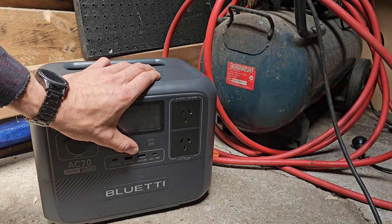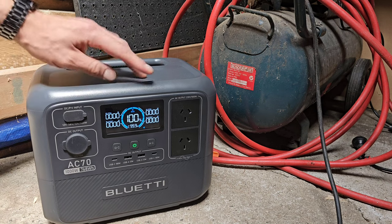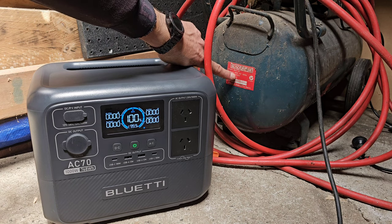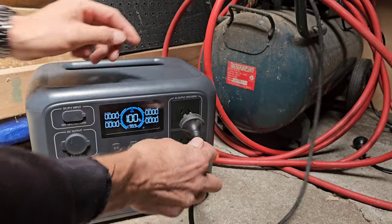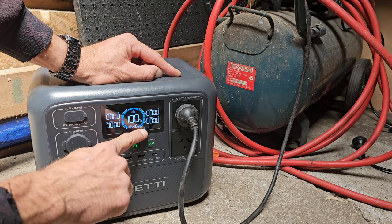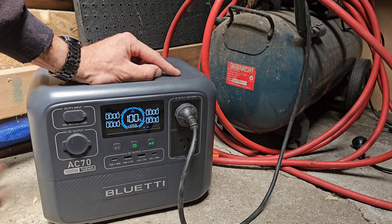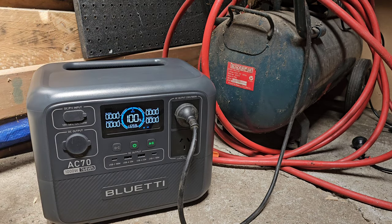Test number four, on the shed floor. We'll get it outside for solar panel testing after this. We've charged back up to 100% because this is a big test — 1,875 watts is what this air compressor needs to run. We plug it into AC output, hit the AC button, and we're in powerlifting mode again — the muscle arm icon — to jump from 1,000 watts up to give the 1,875 watts required. Honestly, I don't know how it's going to go — that's a lot for this unit to handle. Let's give it a whirl.